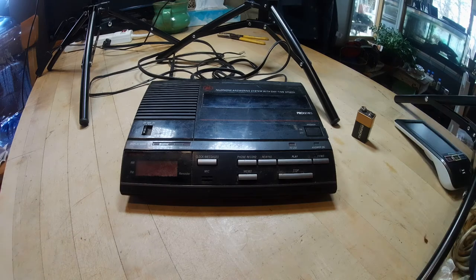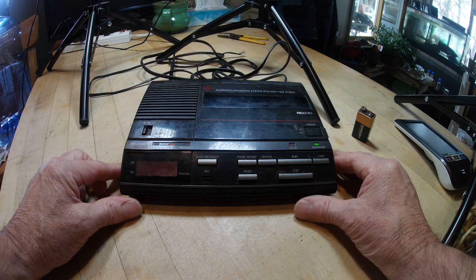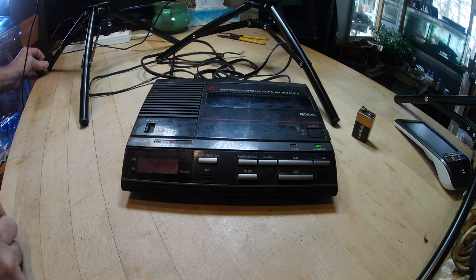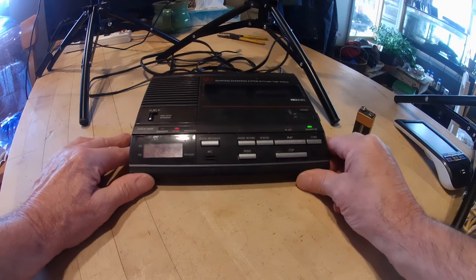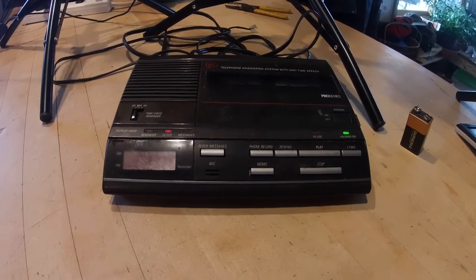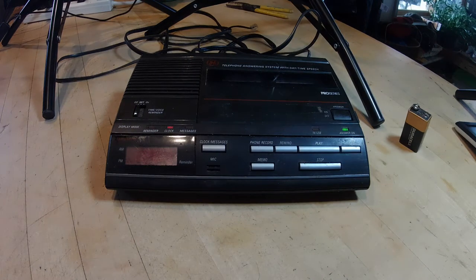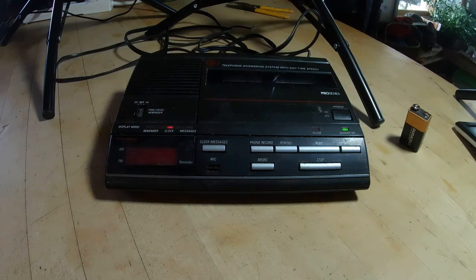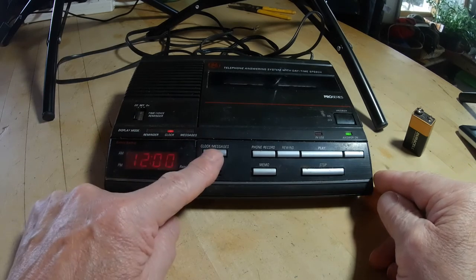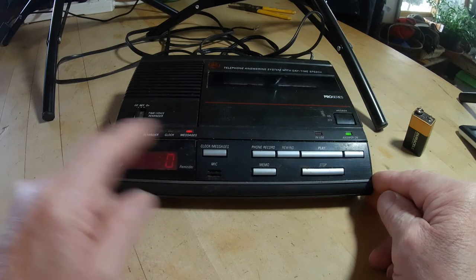Almost 20 years — we're going to power this guy up. Here we go. We have some kind of blinking light. Let me shut off some of these lights here. There you go. I have the clock on. If I want to know about messages, I hit that button and it gives me the messages, which right now is zero — I have none. Back to clock.